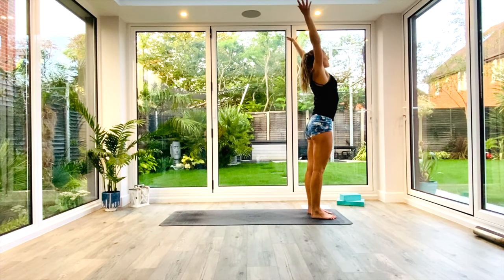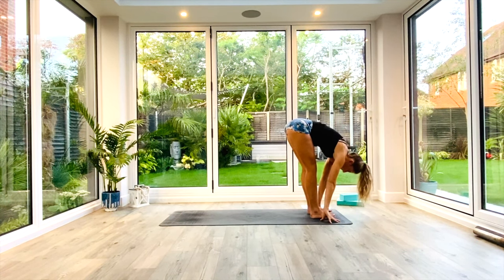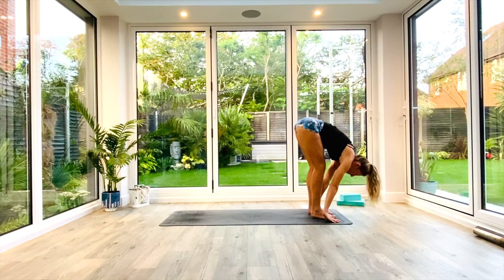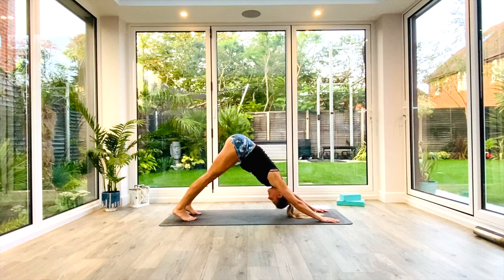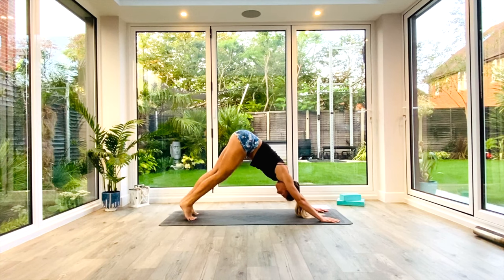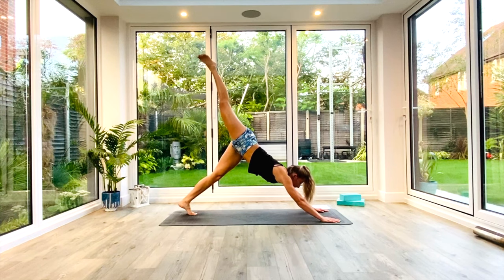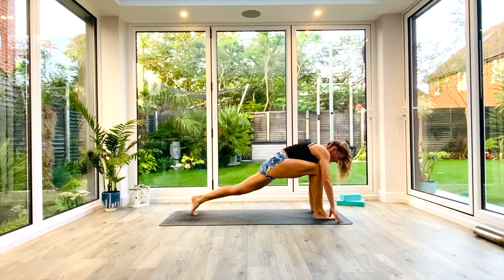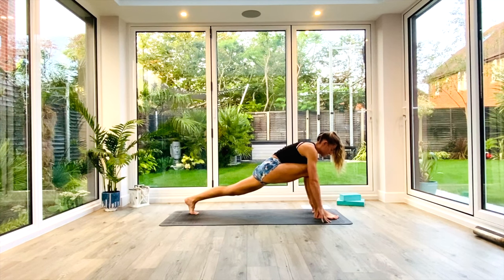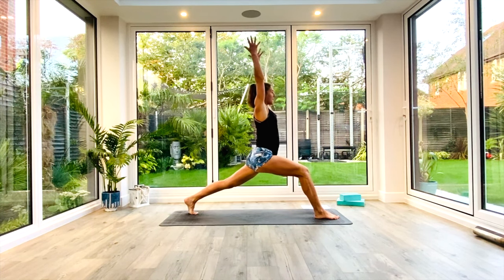Exhale, release. Inhale again, extended to Tadasana, reaching up tall with the hands. Exhale as you come all the way down into your Uttanasana forward fold. Option now to step or hop back to Down Facing Dog — whichever you prefer. Take a moment there to pedal out the feet and open up the shoulders. Then on the next inhale, lift the right leg up high to the sky — three-legged Down Facing Dog. Look forwards, swing the leg through, plant it between the hands, coming into a high lunge position. Find your steady stance — think about having train tracks on your mat; the wider your train tracks, the easier your stance will be. Inhale as we lift the hands up above the head, reaching up tall into that strong high lunge position.